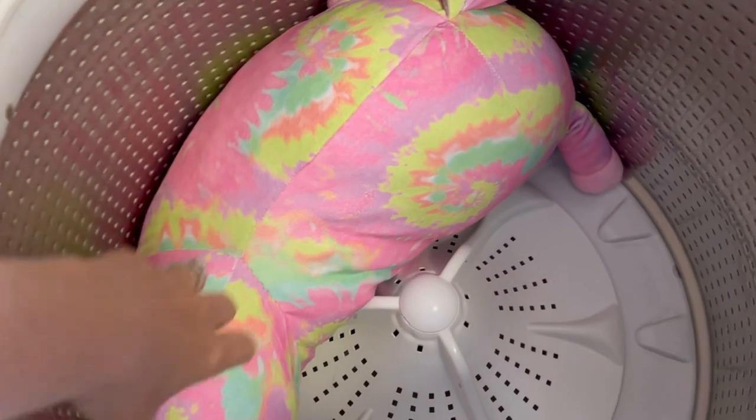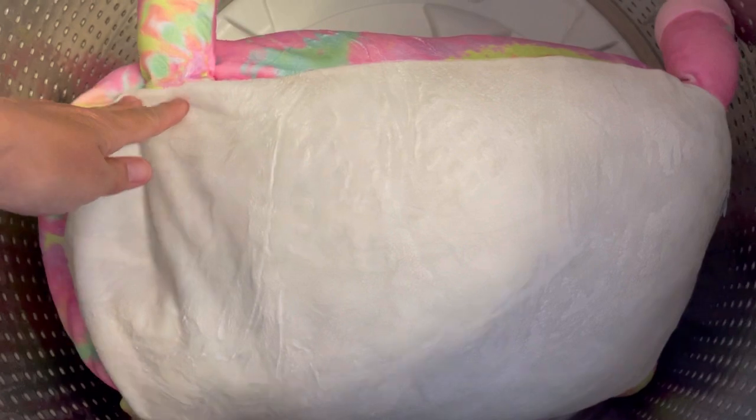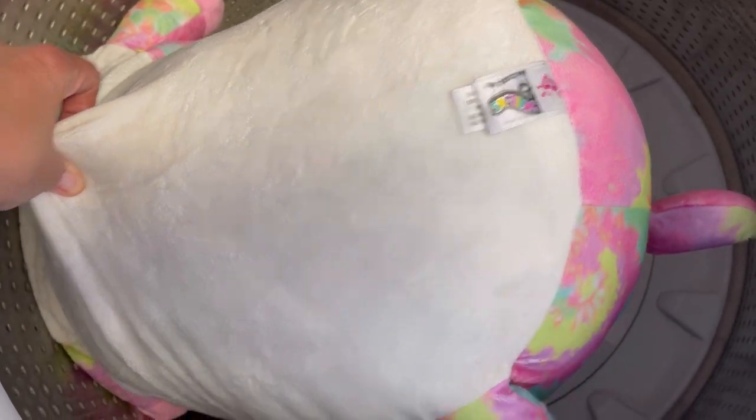Alright, the washing machine is done. The face looks clean, the body looks clean. I want to get it dry because I think we'll be able to tell a lot better once it's fully dried.